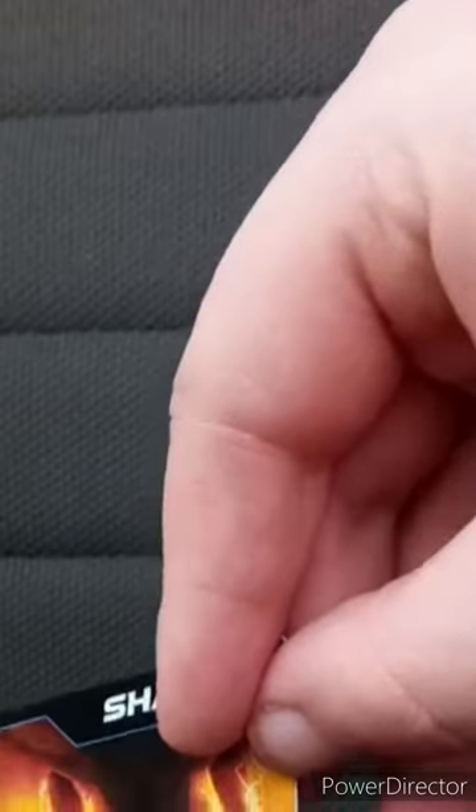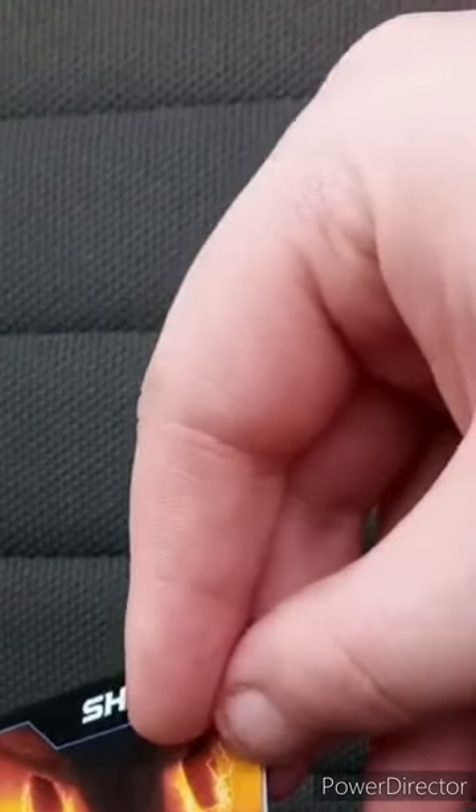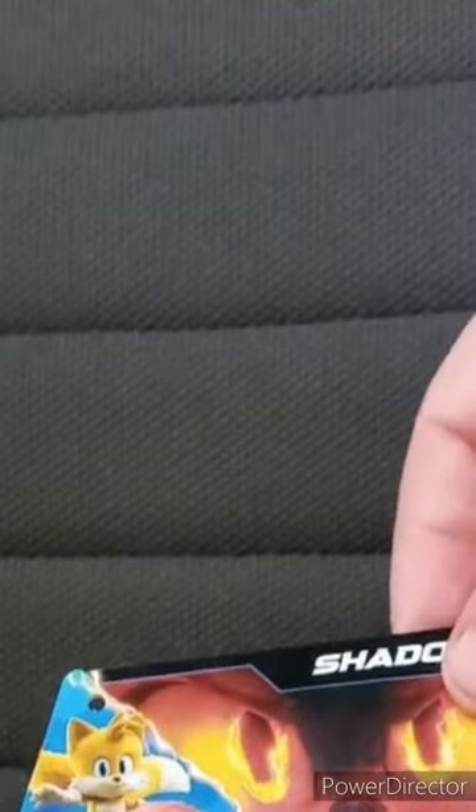Before we look at the plushie, I just want to look at the tag first. You may know this scene in the background — it's like a screenshot from the ending credit scene from Sonic 2, and the other characters from the last movie, including Sonic himself. Which is a pretty cool tag.